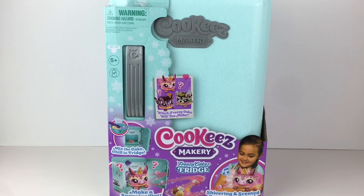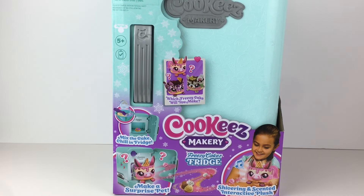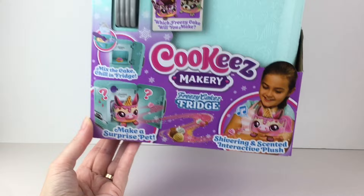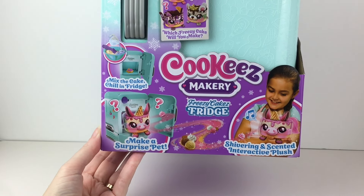Hi everyone and welcome back to my channel. Today I'm very excited to be opening the new Cookies Makery Freezy Cakes Fridge. This continues the Cookies Makery line where you can mix and make your own food-themed plush. They previously had the cute ovens, and they also had the little toasty treats. Now we have the fridge, and your little creation shivers — which is adorable because it's in the fridge — and it's also scented and interactive.